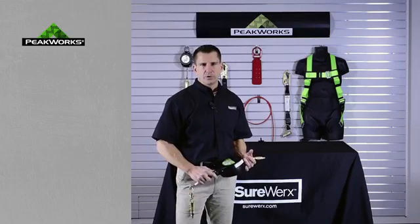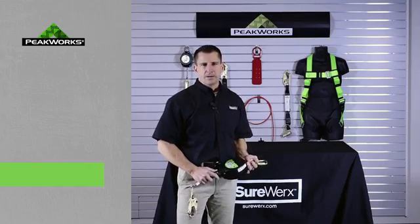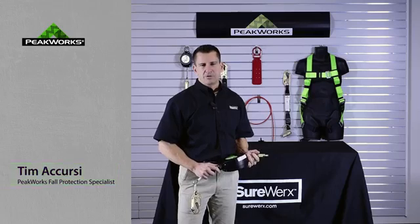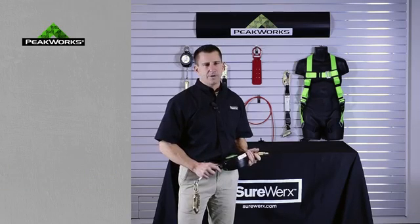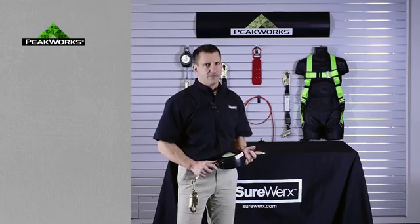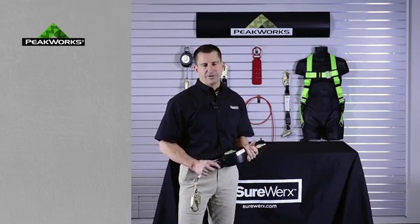Hello and welcome to another SureWorks information video. My name is Tim Akersi and I've been involved in fall protection for excess of 25 years. I've been involved in writing new standards and modifying existing standards to ensure that the workers working at heights have the proper equipment to be safe at work.